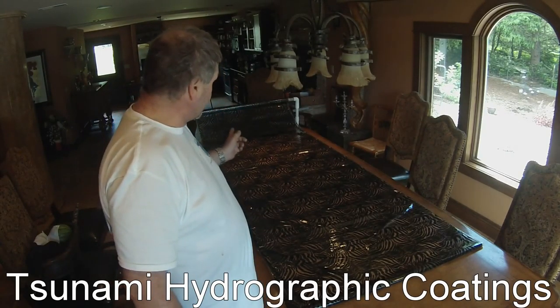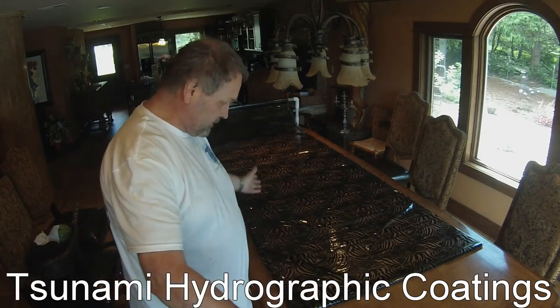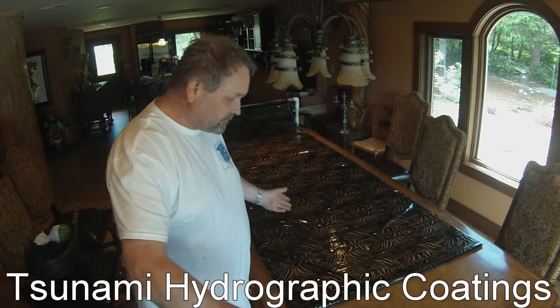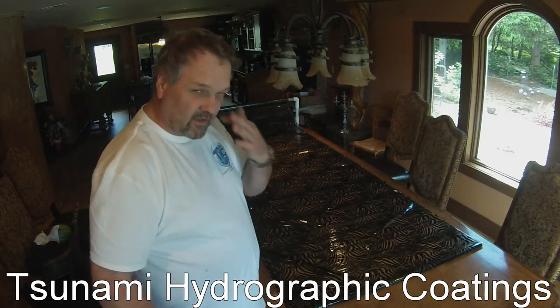I'll spin this roll on and I can put the film on whichever way I want it. When I want it to roll out, I can actually have the bottom side down. A lot of times they put them on backwards and it's just a little frustrating.